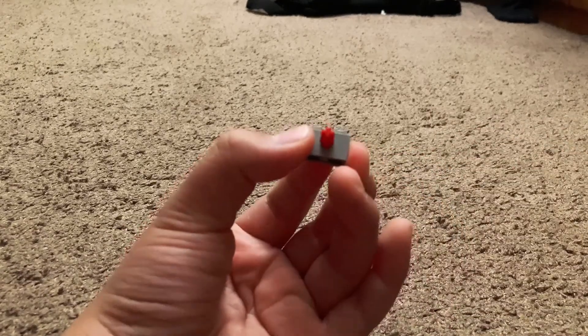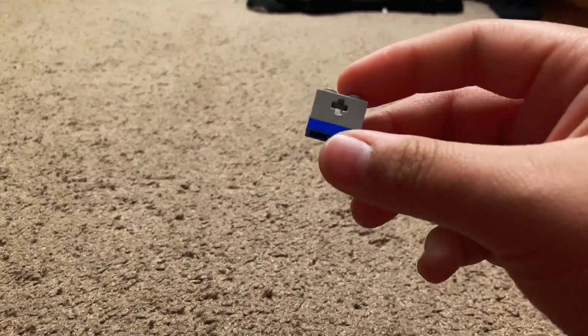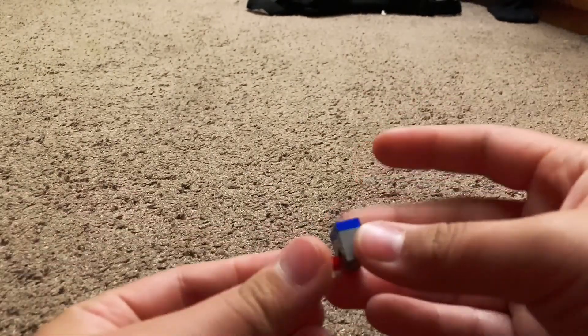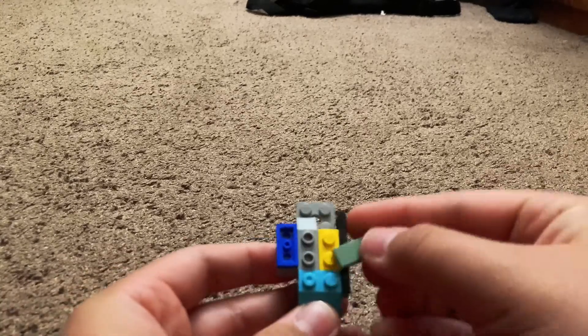Then get the same piece — the one by two brick with the plus sign in the middle — and add a one by two plate on the bottom. Now flip this upside down and place it in there, then place it onto the brick. For extra stability, you can add a tile right there.